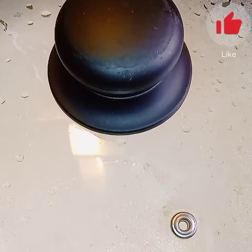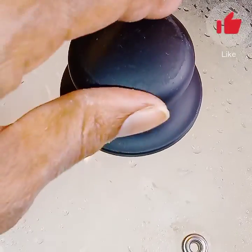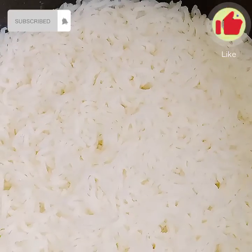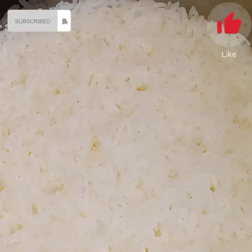It's cooking well, right? So now we put the top back on so it can continue to cook. There it is — our cooked rice. It doesn't take long at all.